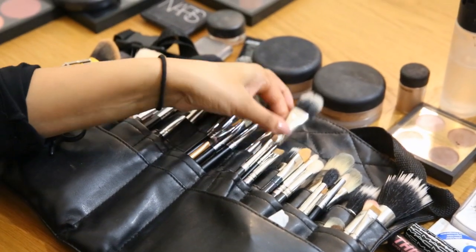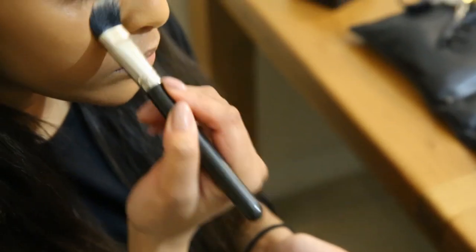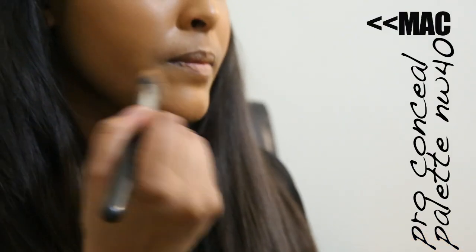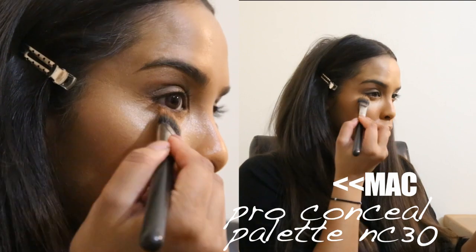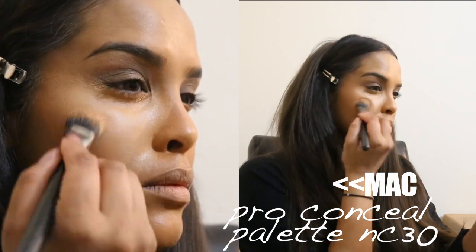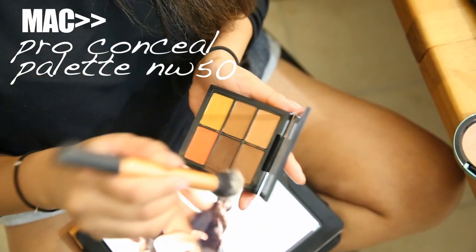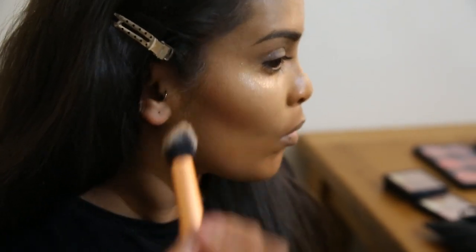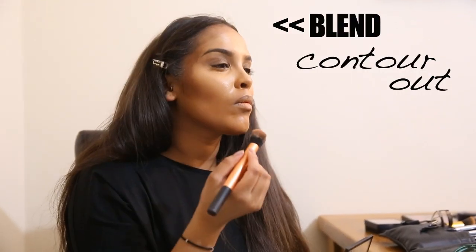For concealer I'm using my MAC brush with the Pro Conceal palette. I start with MW35 to counteract dark circles, then go in with MW40, a shade darker, around the mouth area which is more pigmented. I'm then brightening the under eyes with MC30 to highlight. Then I use MW50 to contour — placing it in the cheekbones to make them appear higher, underneath the chin, around the forehead and temples, and also contouring the nose.